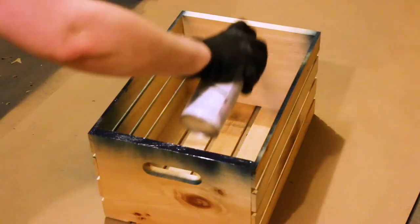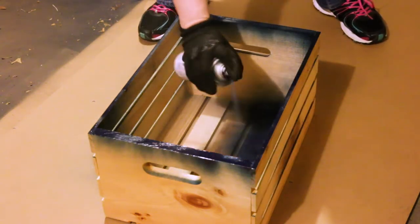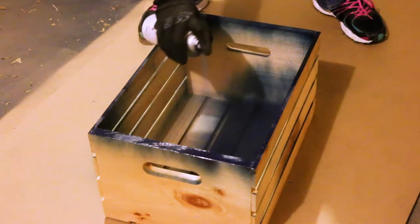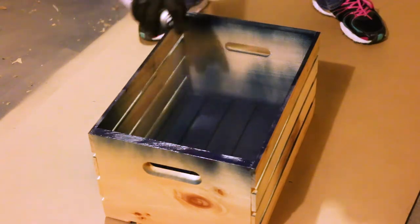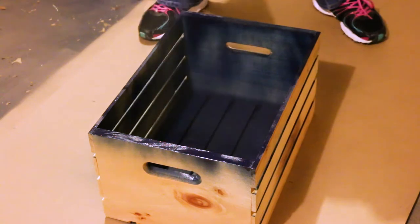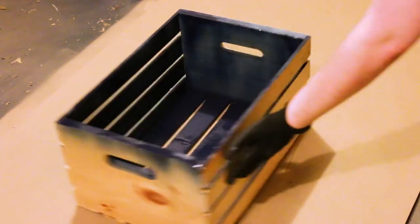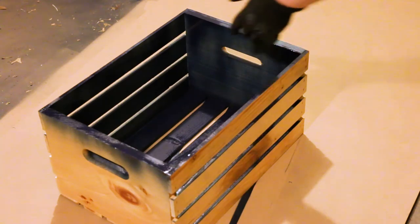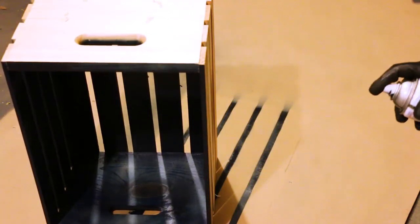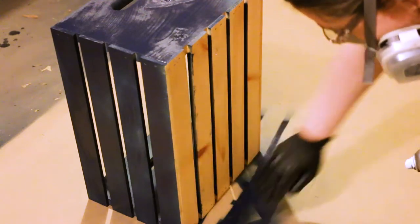The next step was to spray paint all of the crates, and let me tell you, this was no easy task. We probably went through 10 cans of spray paint — we got the kind that comes with primer in it — and it took a lot of spray paint to get them completely coated. What you're seeing here was just the beginning of what was probably a three-day process to get them all fully spray painted with multiple coats. Make sure, if you're doing a spray paint job this extensive, that you wear a mask — the professional kind with the respirator. Definitely invest in one of those.